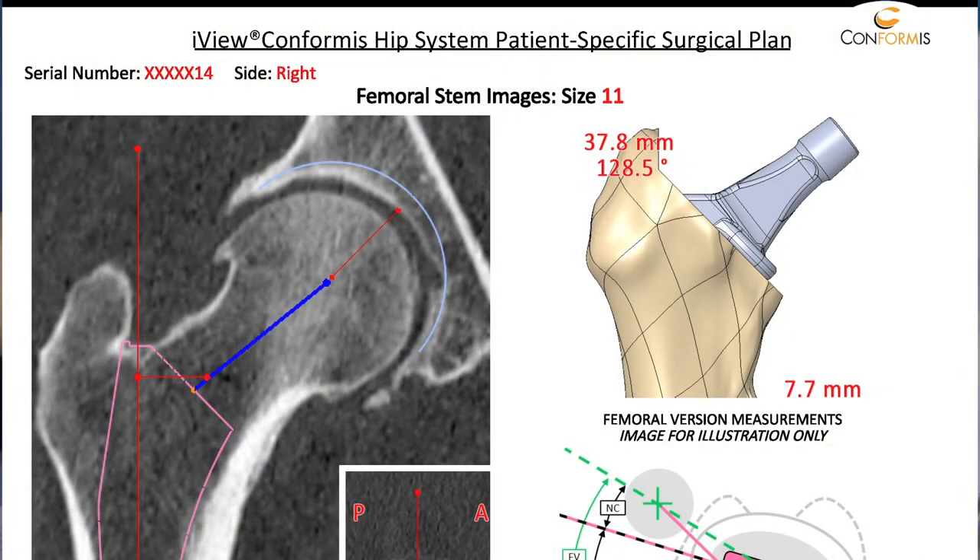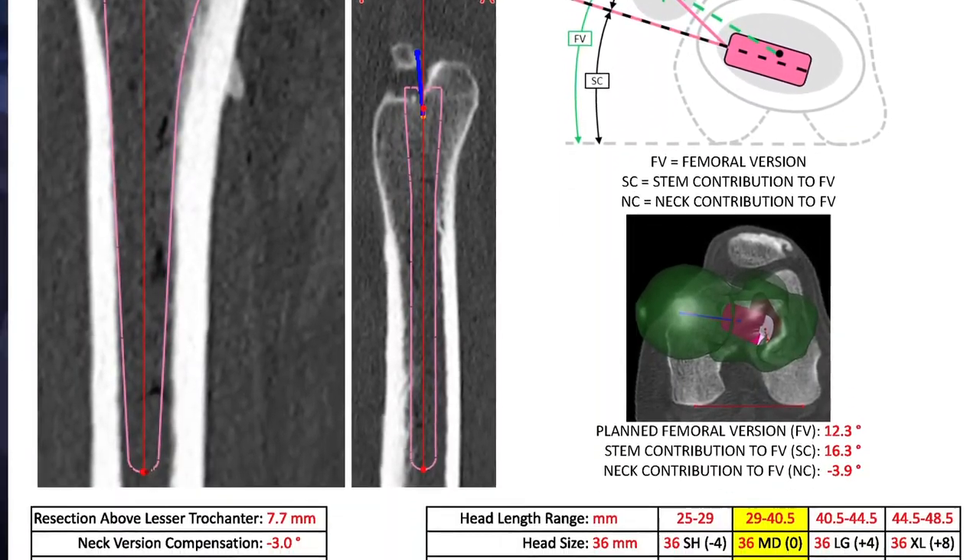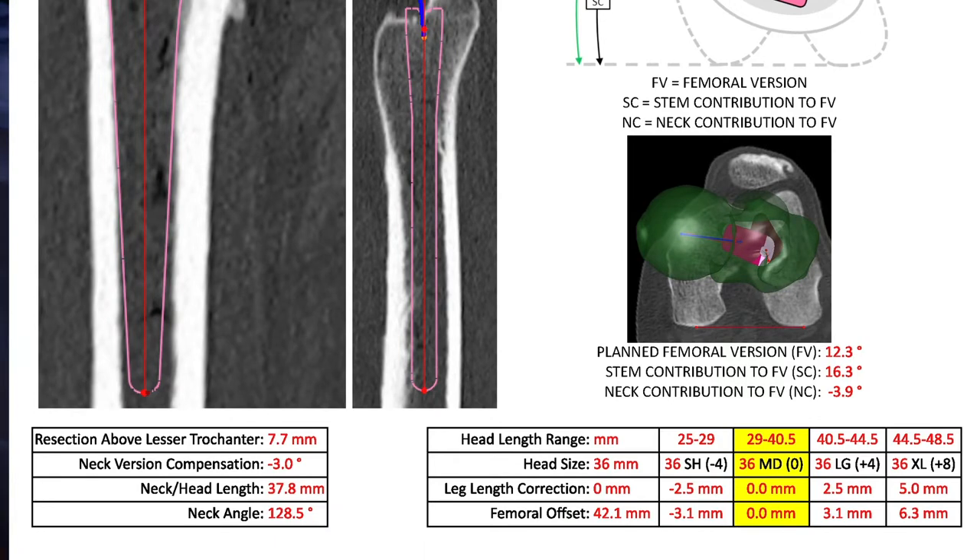In this case, it's a right side that we're doing. It's going to be a stem size 11, and we get this valuable data. We're going to be planning our resection level at 7.7 millimeters above the lesser trochanter. Our neck and head length is 37.8 millimeters. Our neck angle is 128.5 degrees. The procedure is planned around a medium head, but as you can see, we have options of going up in the head, and we can see how those changes affect our leg length and femoral offset as we make those decisions intraoperatively.